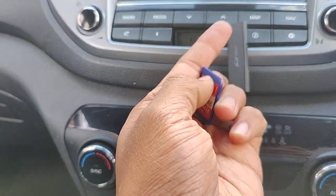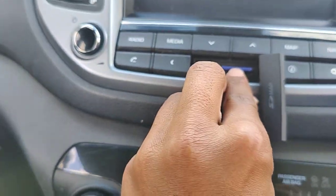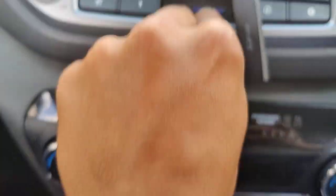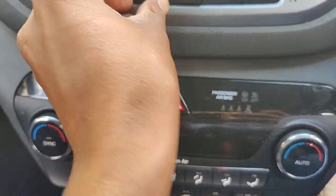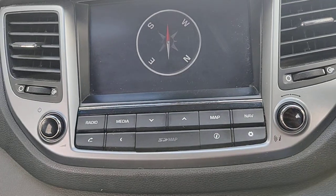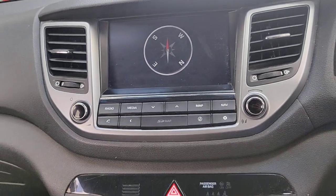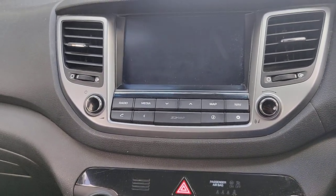We just take this and there is a specific place for the SD card. We're going to insert it like this. The SD card has been inserted — it shows 'loading.' Now wait a second; after a few seconds the navigation will start working.